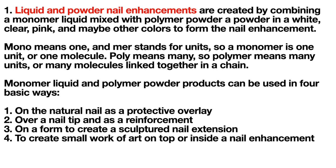Monomer liquid and polymer powder products can be used in four basic ways: number one, on the natural nail as a protective overlay; two, over a nail tip as a reinforcement; three, on a form to create a sculptured nail extension; and four, to create small works of art on top or inside a nail enhancement.